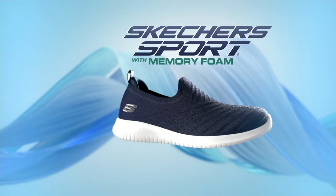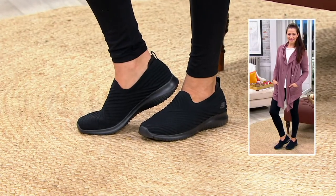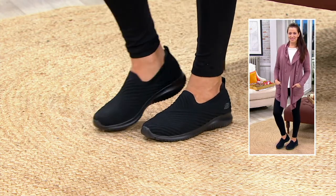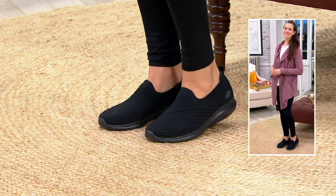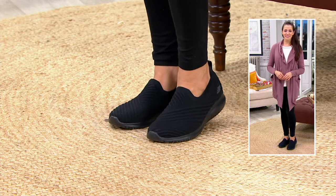Throw these right in your machine wash to freshen them up, sanitize them, clean them, and have them looking good as new. That's a very new technology from Skechers — you can wash your shoes and have the colors stay perfect, the integrity of the knit holds up, and it really does recover and bounce back every time.